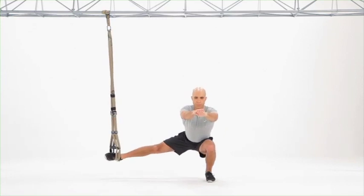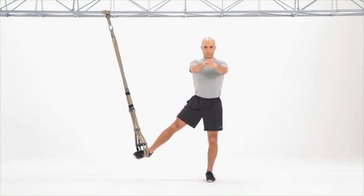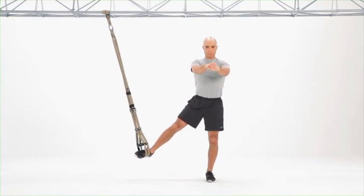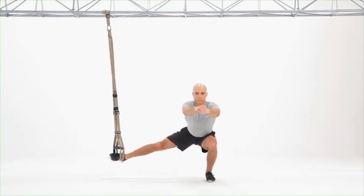Lower yourself down, driving that suspended foot away from you, keeping the grounded foot flat on the ground, rooted into the ground, and driving up using that hip.